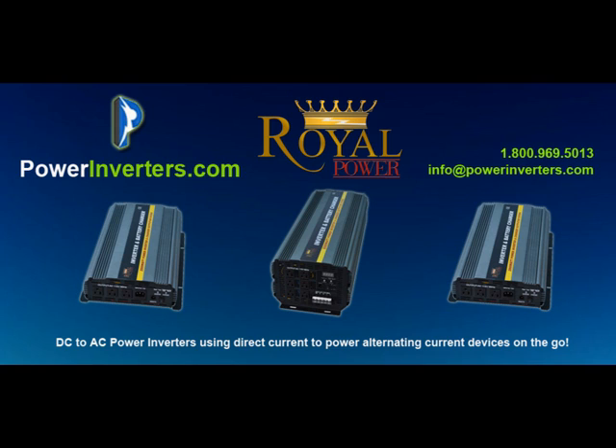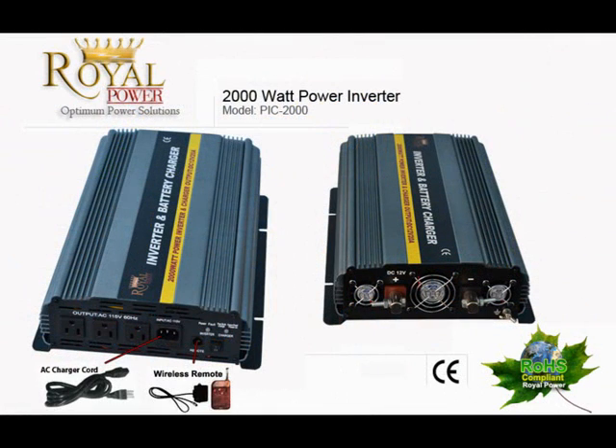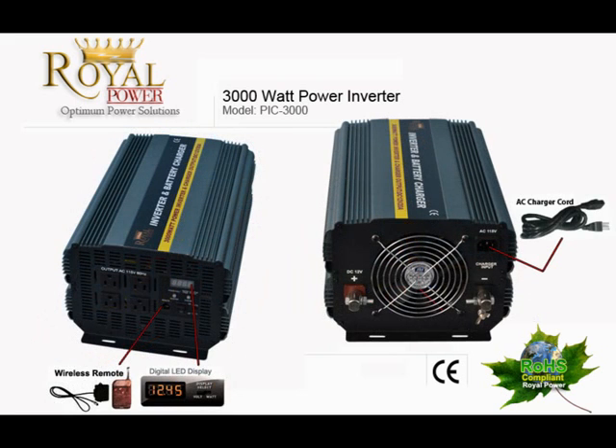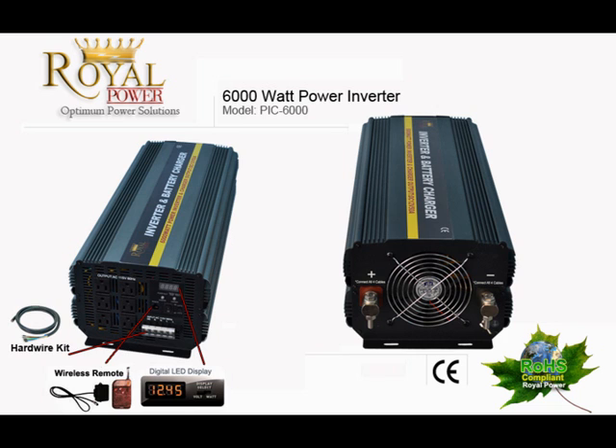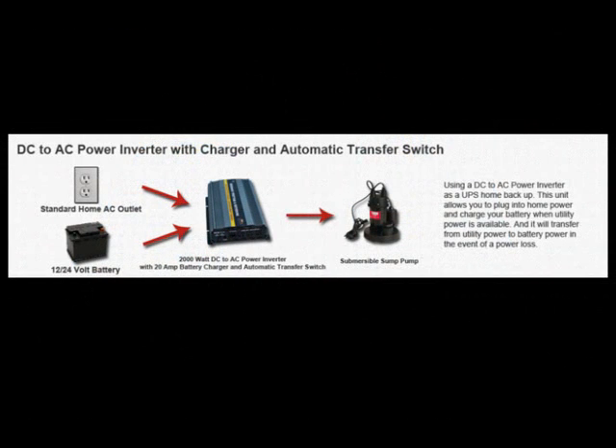The first thing we'll talk about is the actual unit itself. These units come included with a built-in battery charger. A lot of people think that means the battery will stay charged continuously while you're using the inverter and basically cycle the battery energy over and over again — that's not how this works. Basically, you connect it to utility power, and when utility power is available, the batteries will be charged up until full and then go into a float mode.